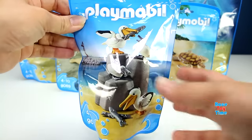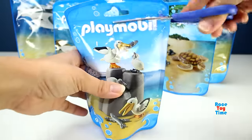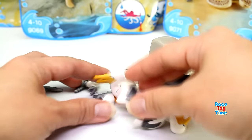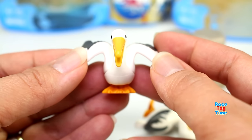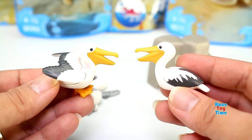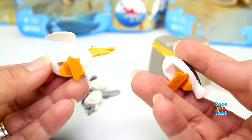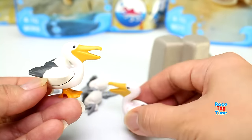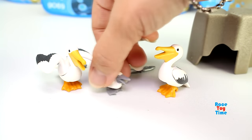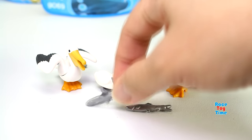First, let's check out this Pelican family. Here's the big Pelican — the wings are spread out. And here's the other one; the wings are tucked in by its side. This also comes with two young pelicans, and it also comes with three fish.